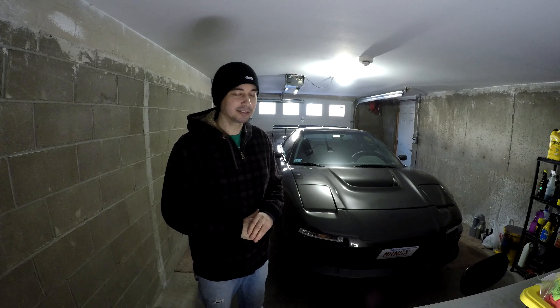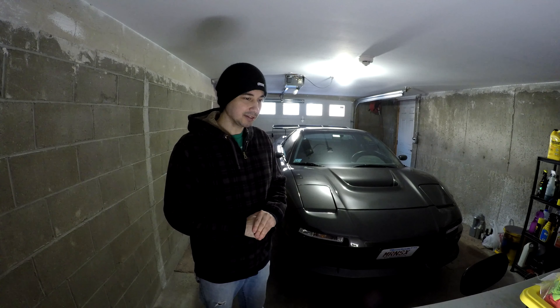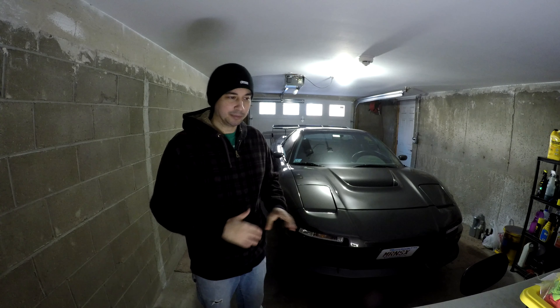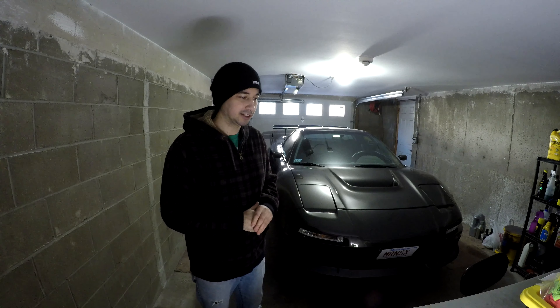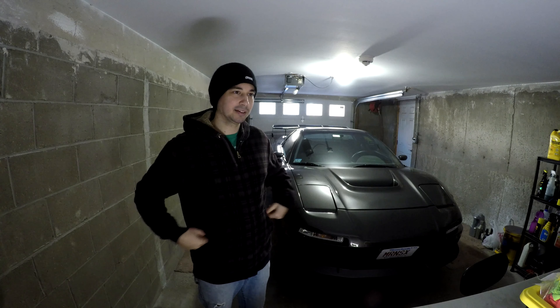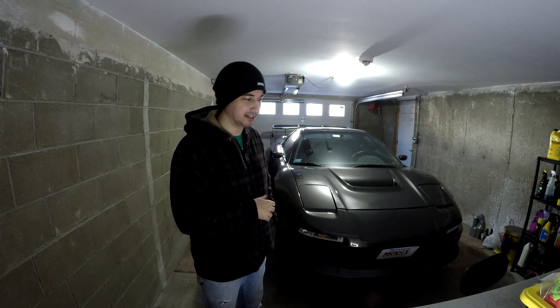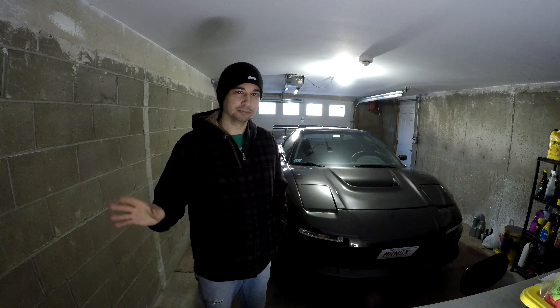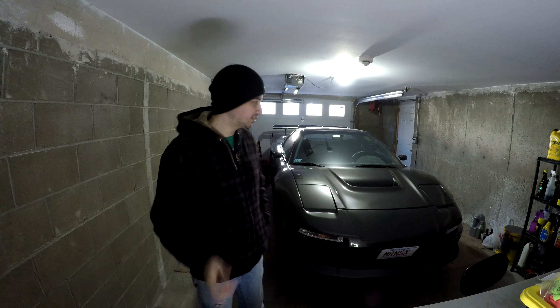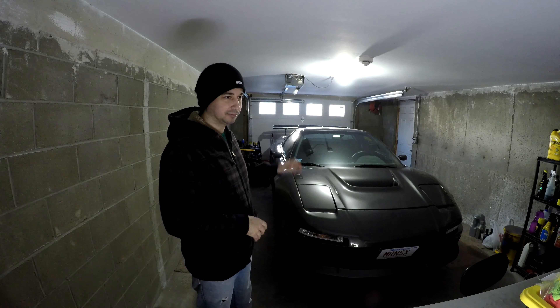I've noticed that owners don't tend to share that type of content on YouTube, at least. There's definitely tons of that on NSX Prime, but on YouTube it seems like you usually just see the end result or the car on the dyno. I thought it would be a good learning experience for me and for other owners or prospective owners interested in actually modifying an NSX with something not intended to be on the car from the factory.